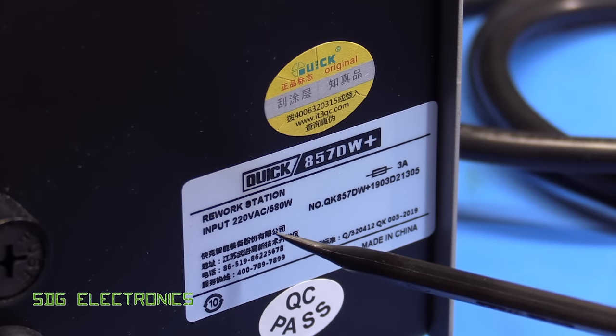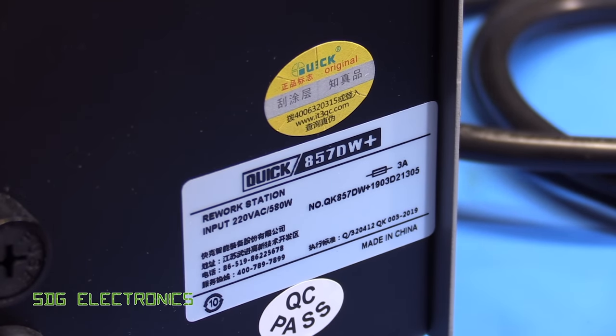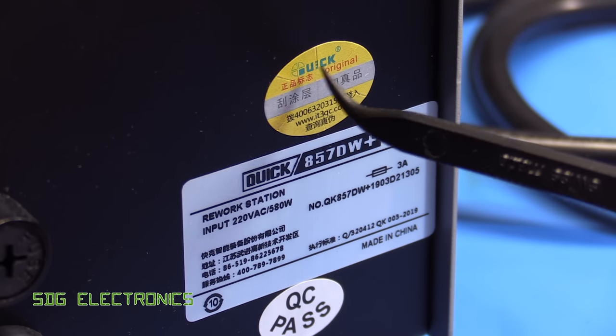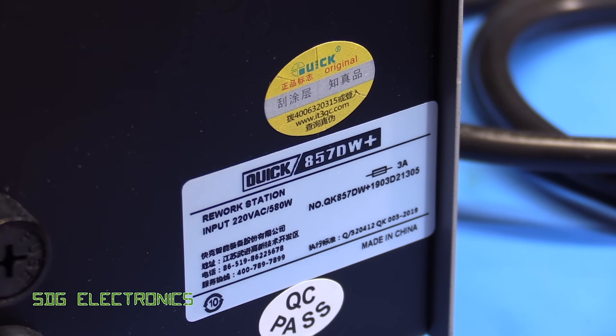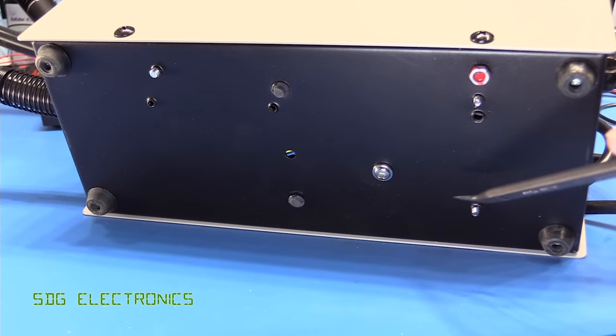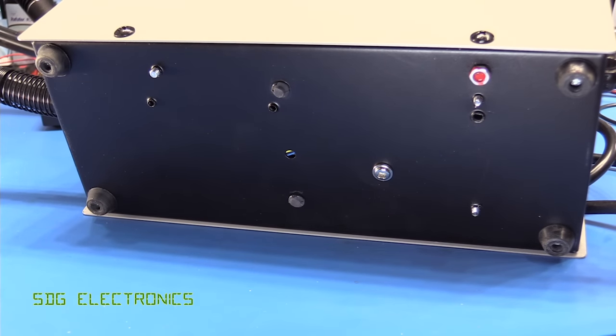The rating plate shows 220 volt AC, 580 watts — which presumably includes the blower as well. It does have an authenticity sticker, and as we can see, made in China. Nothing much to note on the underside, just a couple of anti-vibration mounts for the blower. So let's take a look inside.